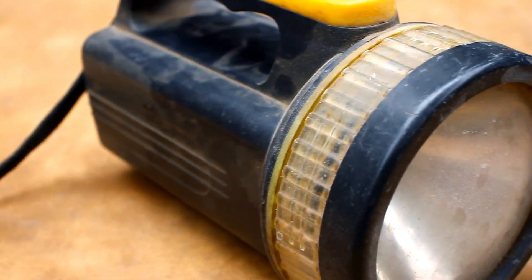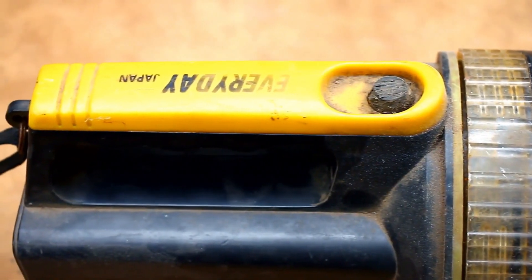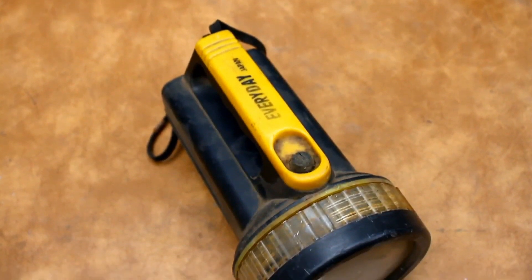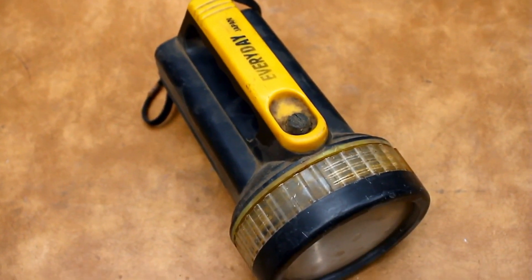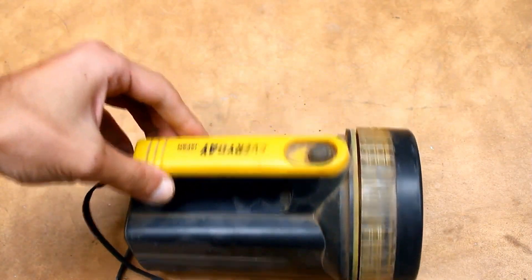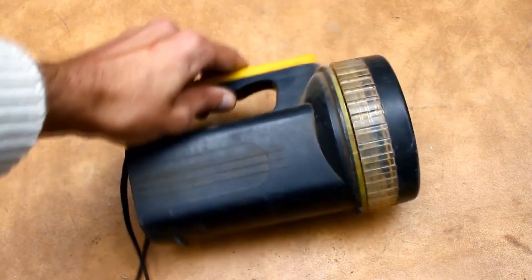Hello, everyone. Once, a close friend of mine who loves fishing came to me with a request to repair an old flashlight. When I asked why do you need it — throw it away, buy a new one — he replied, I can't, it holds a lot of memories. Of course, I couldn't refuse, so I offered to completely redo the insides with something more modern.